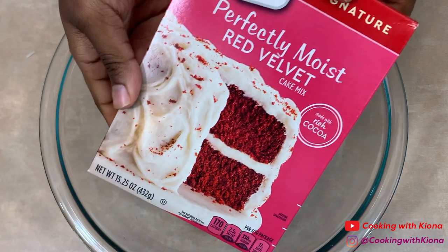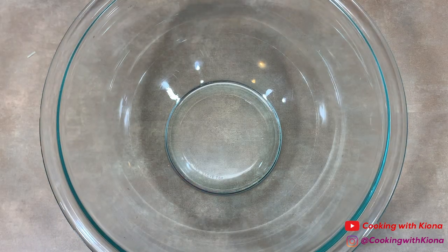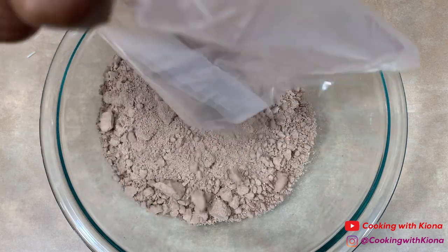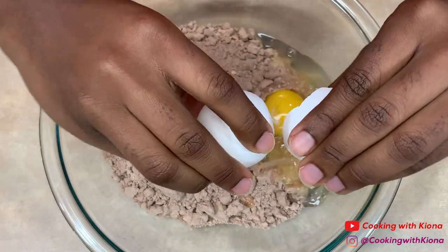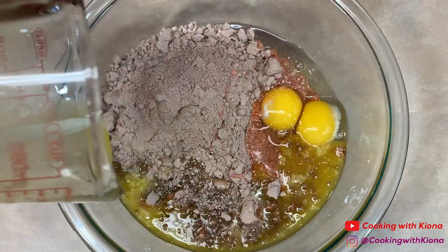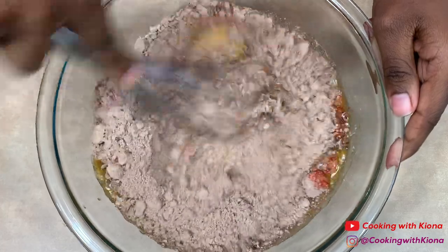Next, in a bowl add one box of red velvet cake mix. Then add two eggs and your melted butter. Mix everything together until well combined.